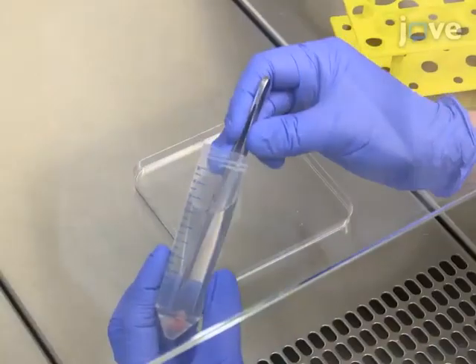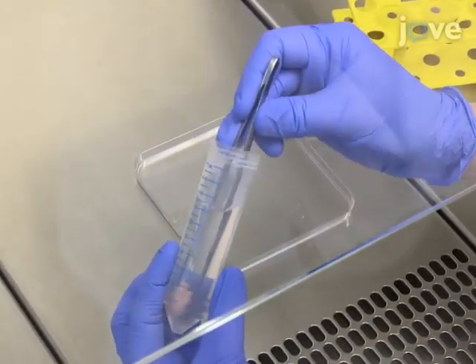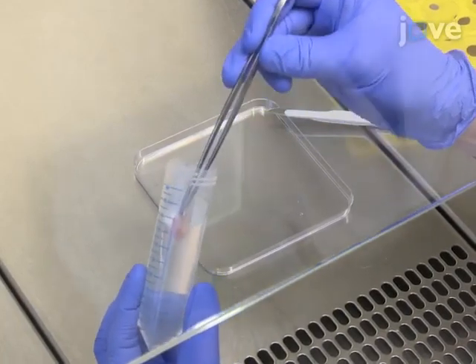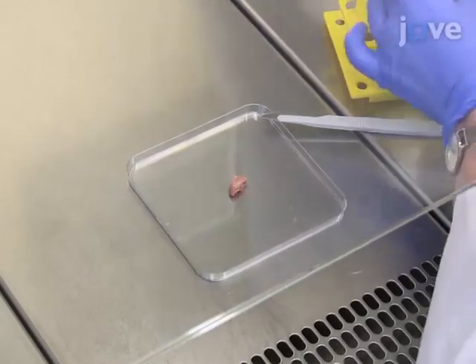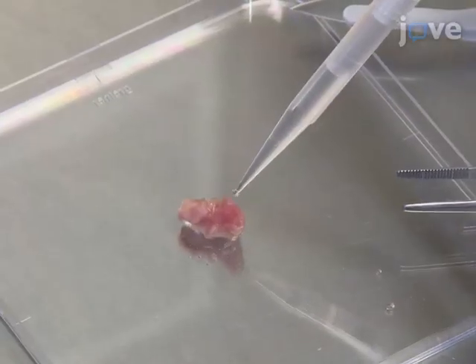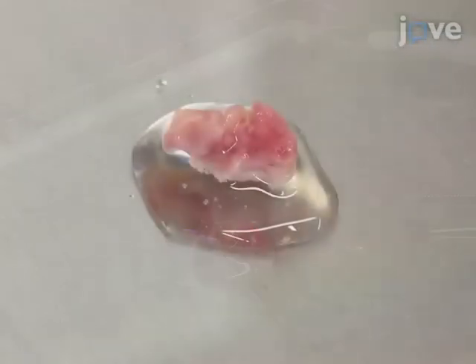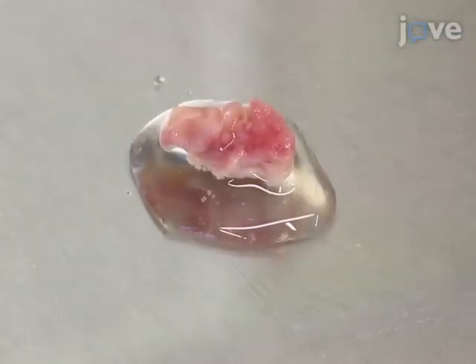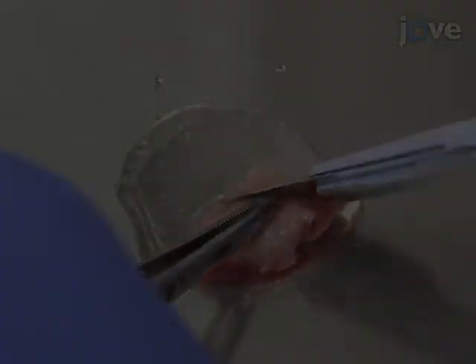To remove all the fat, non-tumorous tissue, or potentially necrotic tissue parts, use sterile forceps and transfer the tissue pieces to a sterile cell culture petri dish. Then add three to five milliliters of antibiotic-supplemented HBSS buffer to leave the tissue pieces moistened. Next, use a fresh scalpel to trim the tissue.